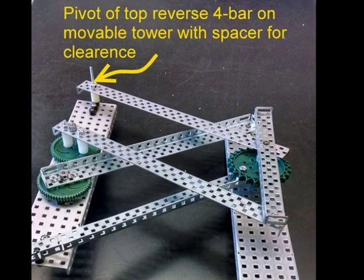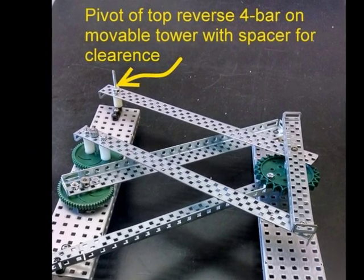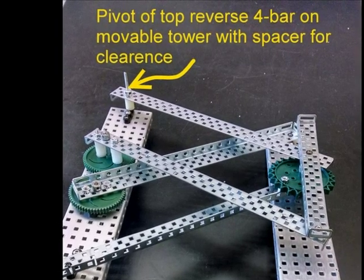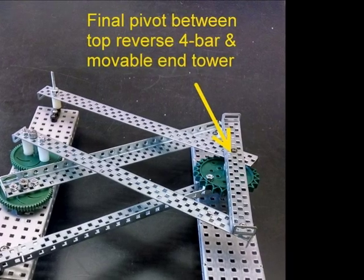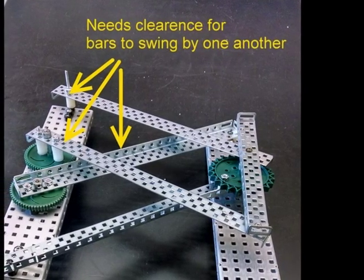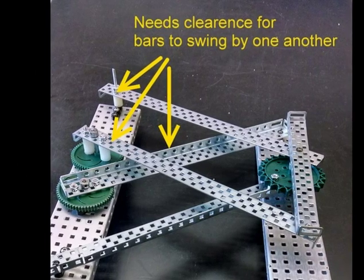The top reverse four bar pivots on the movable tower and is separated from the tower with a spacer to provide clearance. The final pivot point of the top reverse four bar is on the end of the tower. This picture shows how the reverse four bar needs to have clearance in order to swing by the lower four bar.